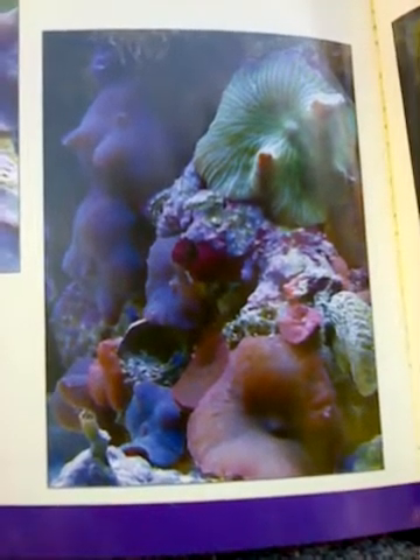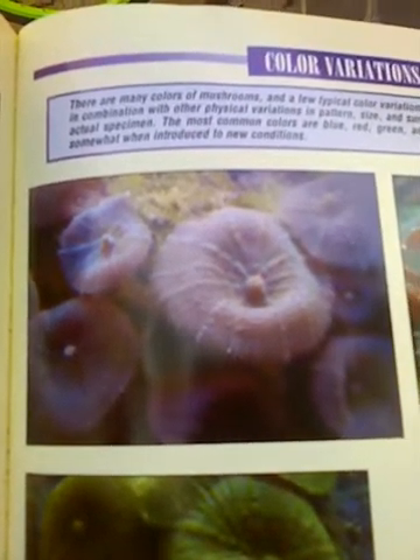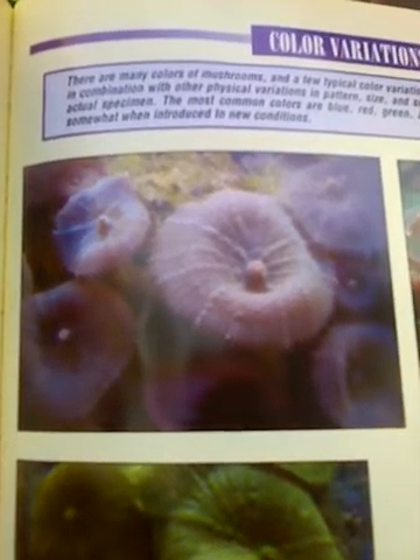There are more examples and variations. They look like flowers with white petals. There are many colors of mushrooms — a few typical color variations are shown here. The colors are found in combination with other physical characteristics like patterns, size, and surface texture, and it depends on the actual specimen. The most common colors are blue, red, green, and purple.